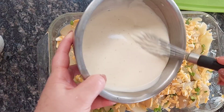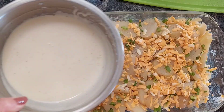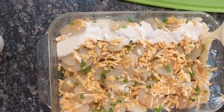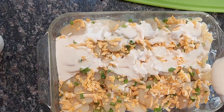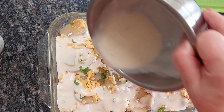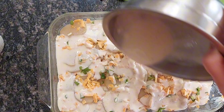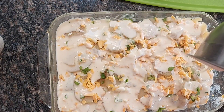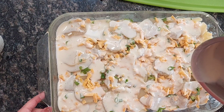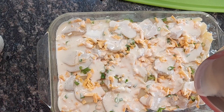The sauce had thickened a bit — it's about a salad dressing consistency. So I'm going to pour the sauce on top, just like that. When it bakes, it makes it so creamy and delicious. We are going to bake this at 350 degrees Fahrenheit for about 40 to 45 minutes, until the cheese has melted and it's all nice and bubbly.